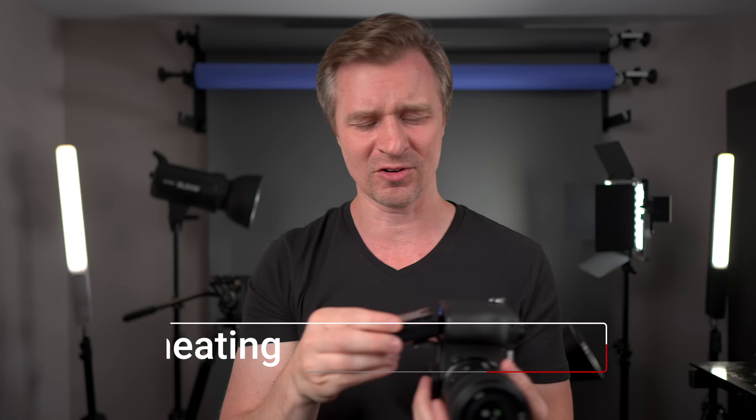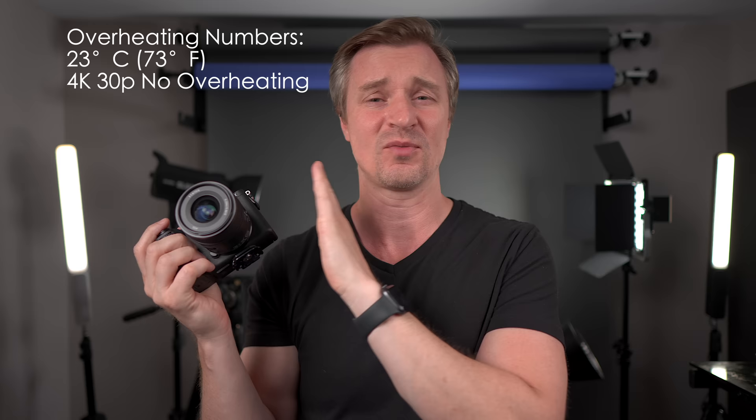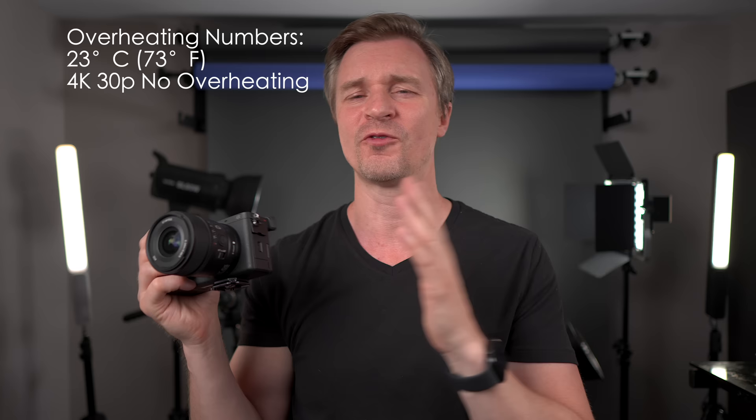In terms of battery life and overheating, it takes the NP-FZ100 batteries. You can get up to just over two hours — I got two hours and one minute of 4K 24fps recording, or about 550 shots. I experienced no overheating in 4K 24 or 4K 30 at all — it just went until the battery died. In 4K 120, I got an average of 19 minutes before the camera shut down from overheating.